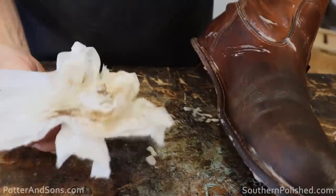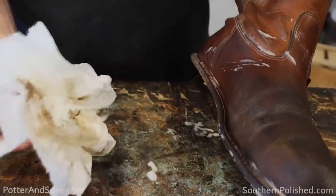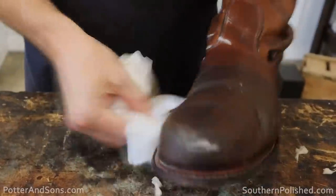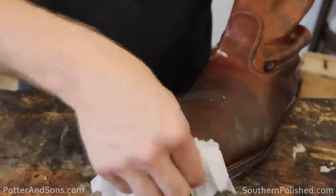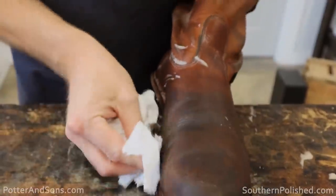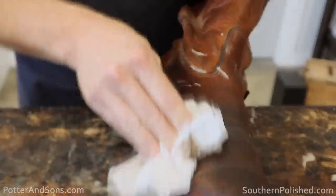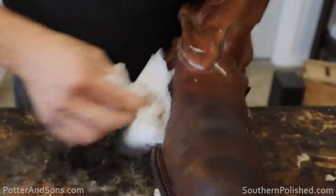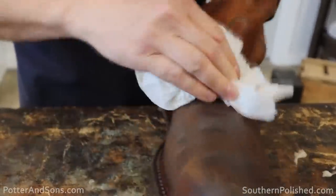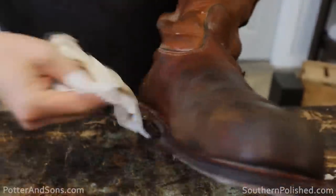You can see by using the saddle soap just how much dirt I'm able to pull off of that leather. It's good to do this every now and then, especially if you're using your boots or shoes for regularly hard work. Adam here is in a workshop all day, so of course they're going to get really nasty — like mine and Heath's boots do. You're going to want to deep clean your leather a lot more often.